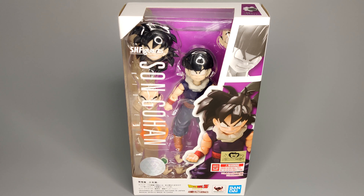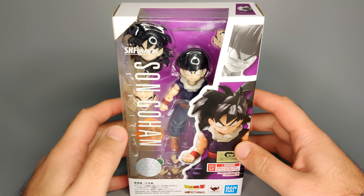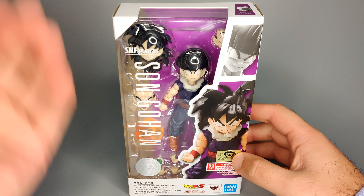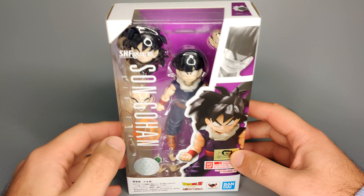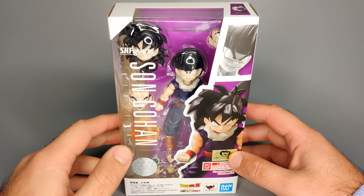Let's get this open and removed from the shipper box so we can see what the actual packaging looks like, and then after that the figure itself. Here we have the packaging - it's pretty much the same kind of theme as the other Dragon Ball figures in recent times. You've got the window display with the text of Son Gohan down the side and then you can see what he comes with.